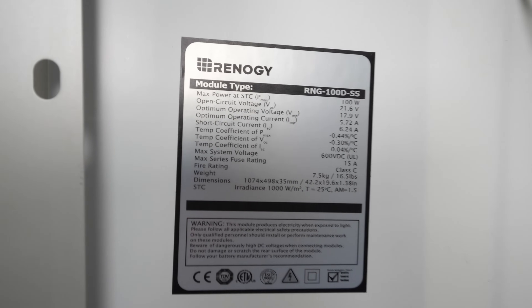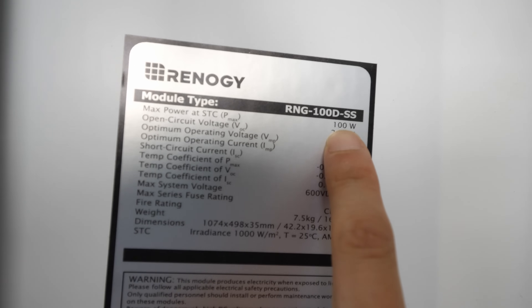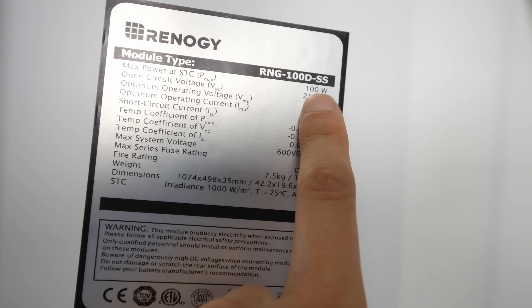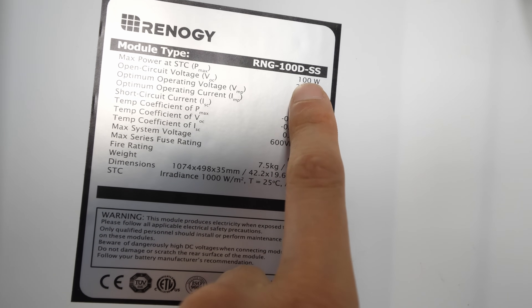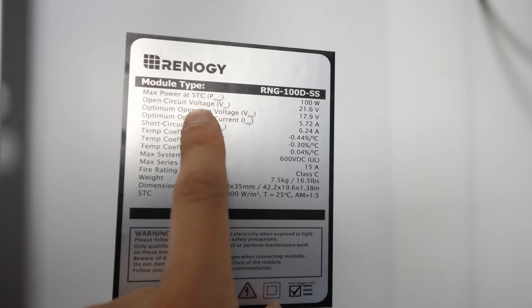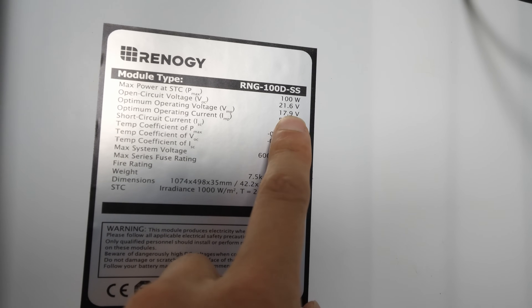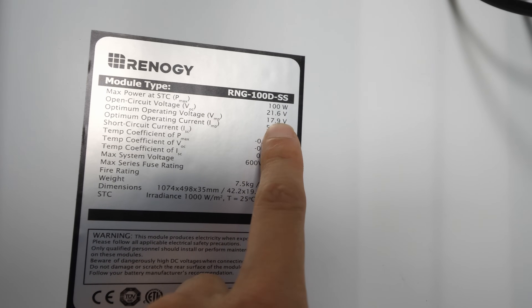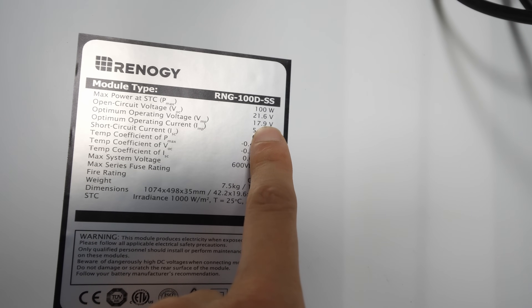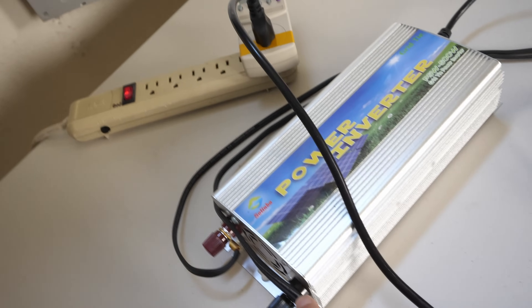I'm looking at one of the panels — one of the stickers in the back. You can see it's a 100 watt panel. But realistically I'm only getting about 75 watts or so. The spec shows 21.6 volt open circuit — that is if you're not drawing any power from it — and 17.9 volts optimum voltage. That's why when you double this, it's about 36 volts, and this is what you see when I was measuring it just a little while ago.